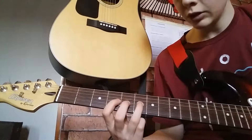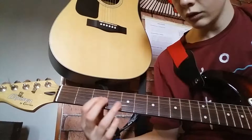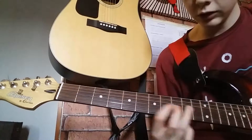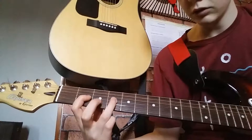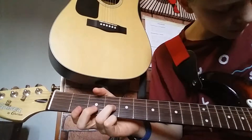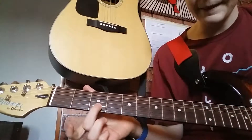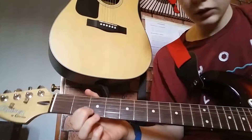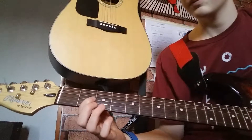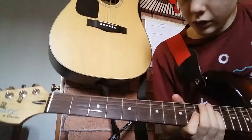Here you want to do a pull-off from the fourth and the sixth, then the hammer-on from the two and the fourth. You want to play that fourth string again, second fret fifth string, third fret second string, second fret second string, fourth string — play that twice, hammer on the fourth fourth string. All together it sounds like this.